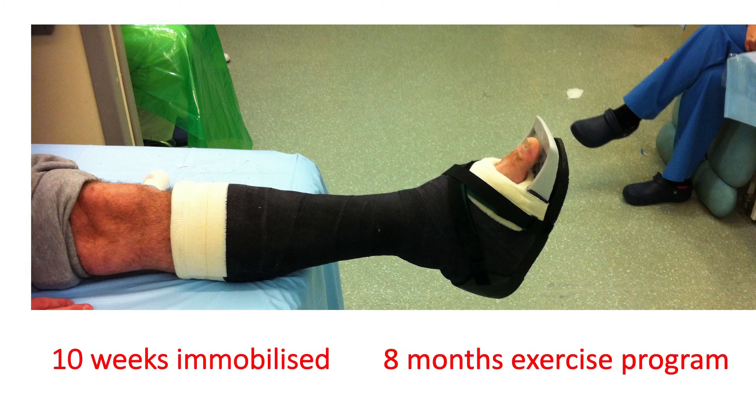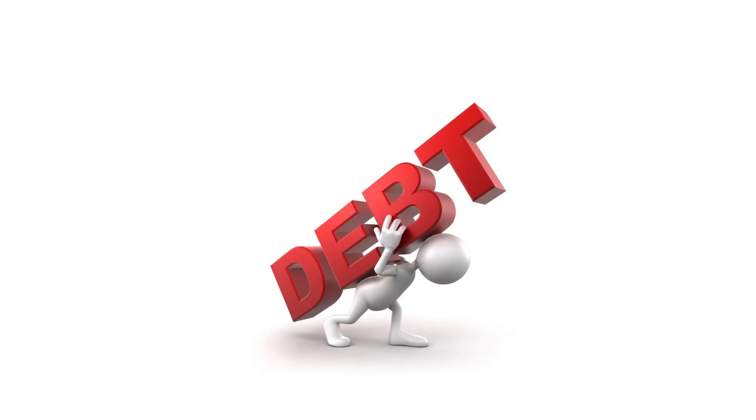One of the biggest problems and challenges we have with Achilles tendon rupture is that the rehabilitation process is very lengthy, with the patient being immobilized for at least 10 weeks and then needing to go through a rehabilitation exercise program for up to eight months to be able to return to sport and activity. This is not only quite frustrating for the patient, but also means it takes up a huge amount of physiotherapy resource for the NHS, which at a time of austerity can be quite difficult.